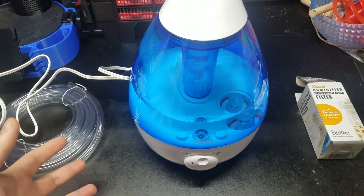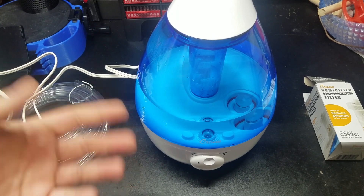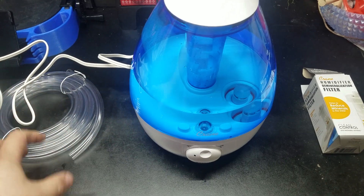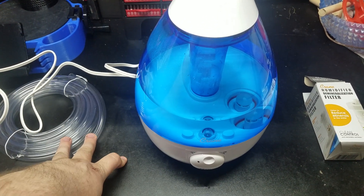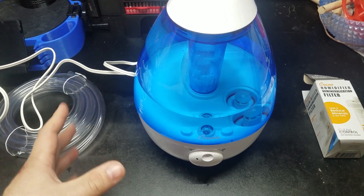Well, you can squirt them every couple days and keep an eye on it and hopefully the humidity stays up. You can run a little waterfall in there — that sometimes works. You can run a fogging system, but the foggers have a problem: they only last so long.